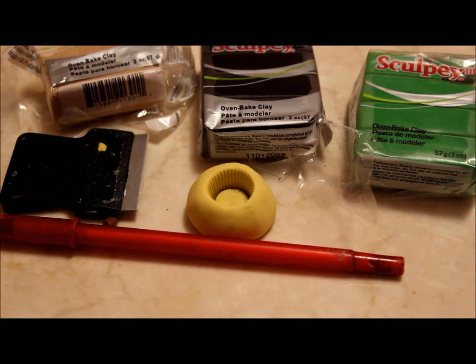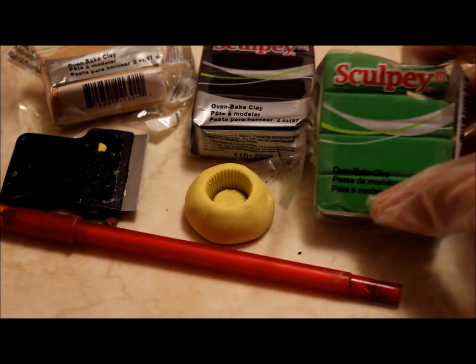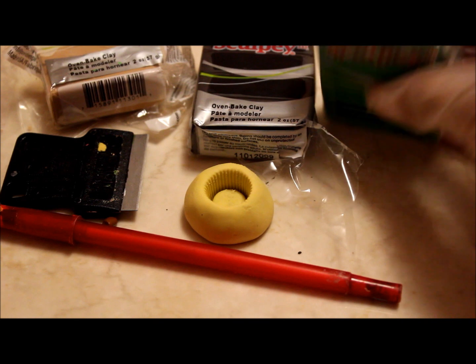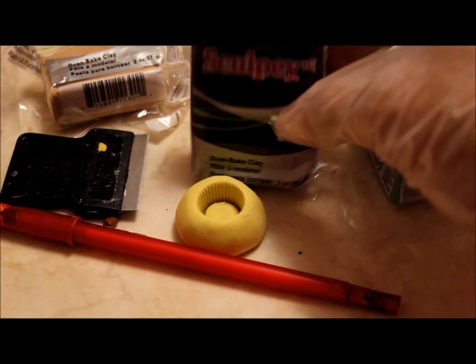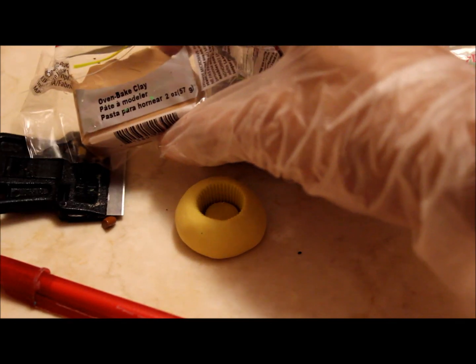Things you will need are green clay. I'm going to be using Sculpey 3's in string bean. Black clay — this is Sculpey 3's black. And tan clay.